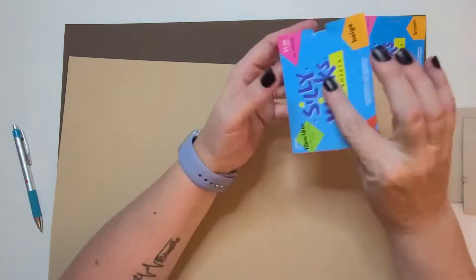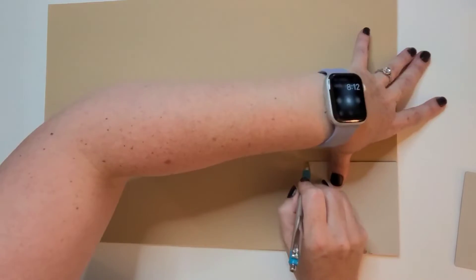Welcome to my channel everyone, this is Hot Mess and Hot Glue, my name is Lynn. Today's video is a playlist so please stick around to get just a little bit more information on that.